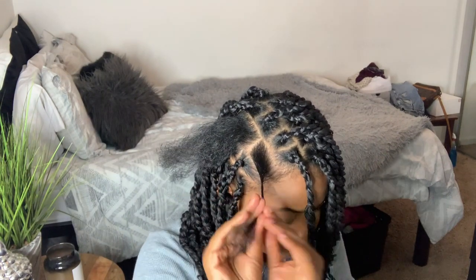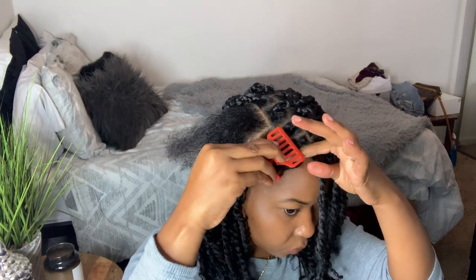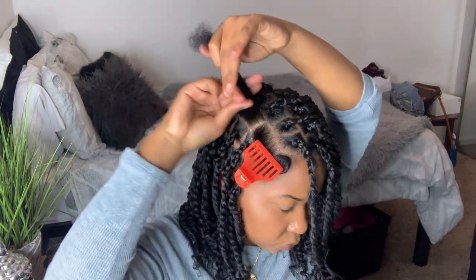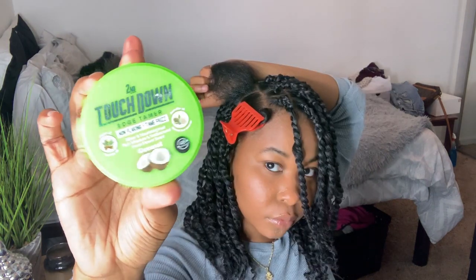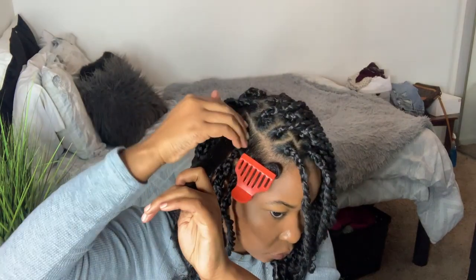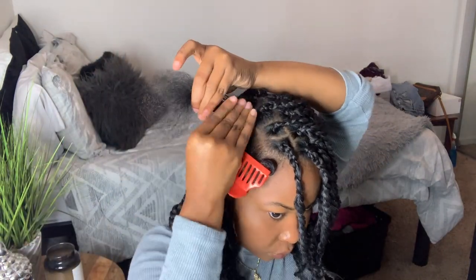So now I'm just taking this front part of the section and pinning it down, and I'm going to be working on the back for right now. I'm just detangling my hair and then I'm going to take this Second to None edge control and I'm going to be putting it on the base of my hair and working it up just a little bit.